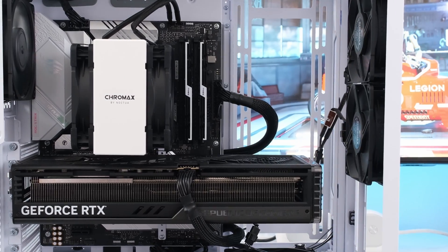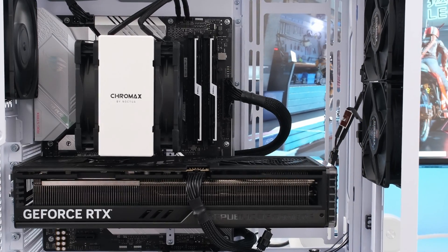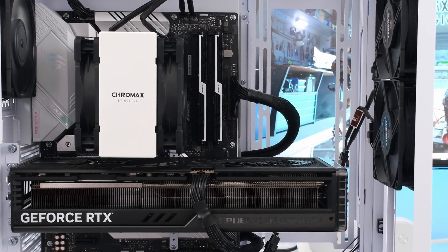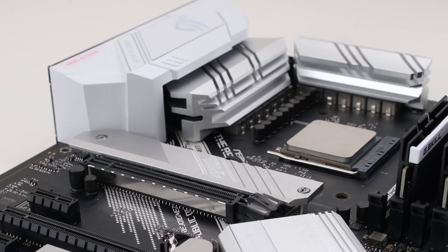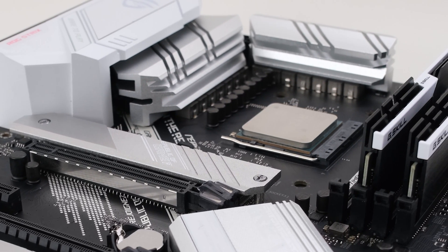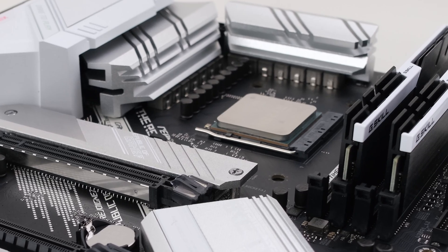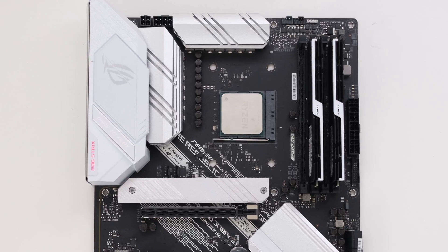The existing build is a Ryzen 7 5800X3D air-cooled with a Noctua NH-U12A on the ROG Strix B550 motherboard, with 32GB of DDR4 memory, and paired with the ROG Strix RTX 4080 Super OC with the stock air-cooler. Other CPU, motherboard, and GPU combos will follow a similar, if not the same, process.